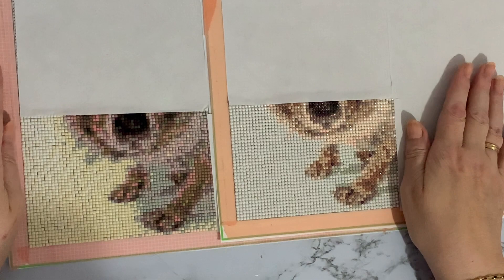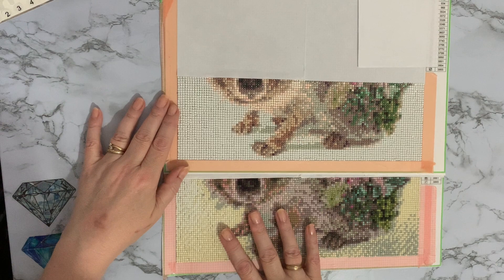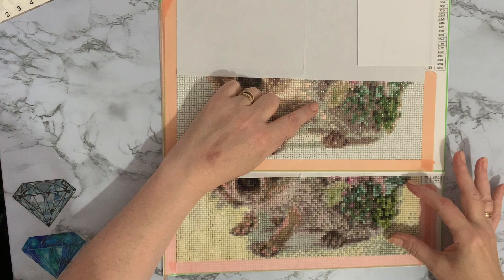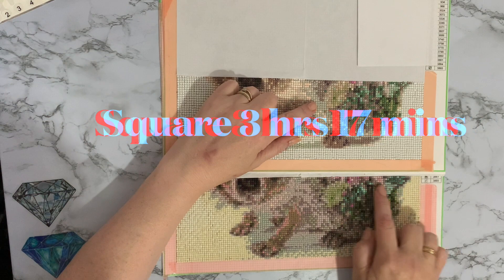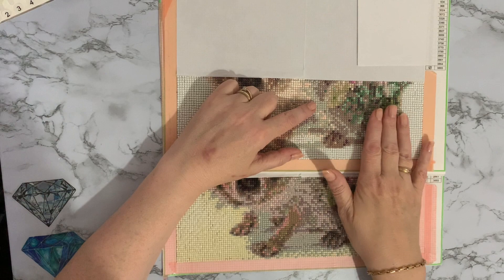Hi everyone, Liz here again — update number two on the hedgehog time comparison. You can really see the difference now between the squares and the rounds. There was a lot of confetti in this section. This portion on the square took me three hours and 17 minutes because there were just so many color changes and so much confetti — where you get lots of different colors in one place and you have to keep swapping colors out.